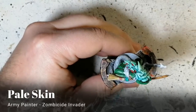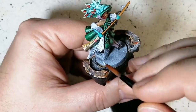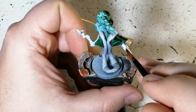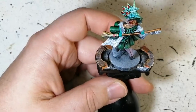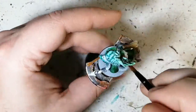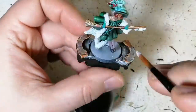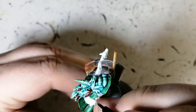The next color is Pale Skin, a Zombicide Invader unique paint. We're doing this on the fur piece, which seems to be alive with a crazy-looking head on it. Putting this on very lightly to let that zenithal highlight come through — speeding this up a bit so you're not watching the same color go on.